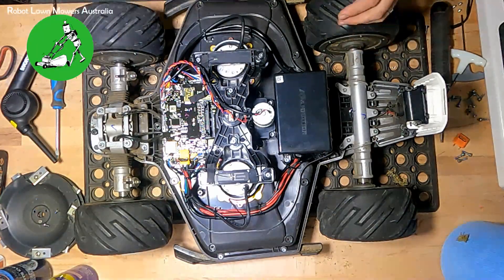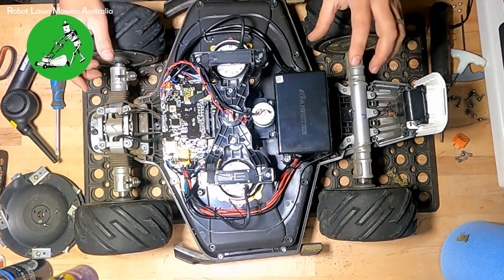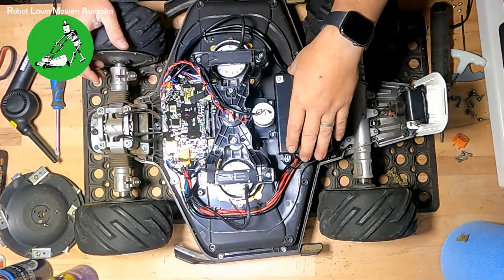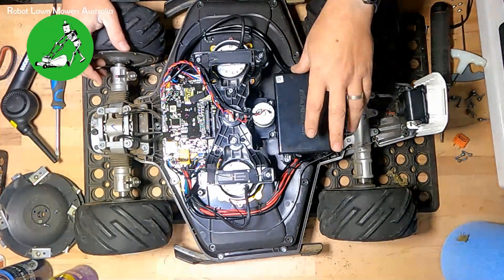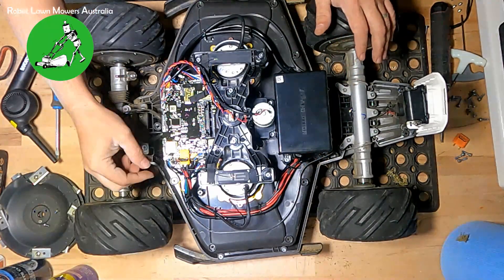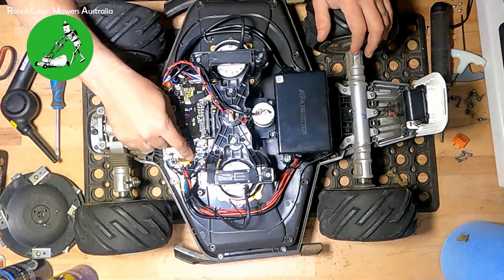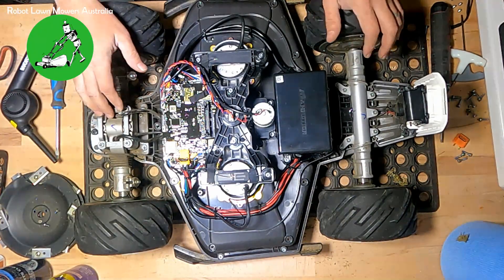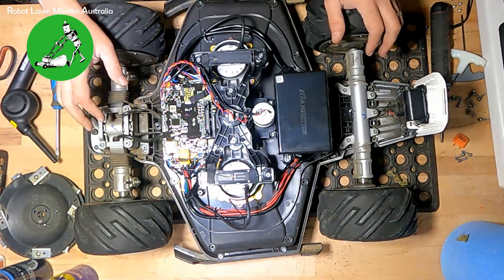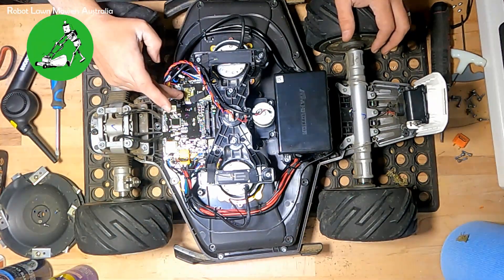Everything else in the robot is very compact and really well put together. Out of all the robots we've pulled apart, these guys really are quite good — a really solid machine. The battery pack inside, which I haven't opened up, looks surprisingly small to be a 10 amp battery, and I'm not actually sure what voltage it runs on — it might only be a 21 volt machine. All the cabling is very neat, all the plugs are really well put together, and they've also glued all the plugs down so they don't vibrate loose.